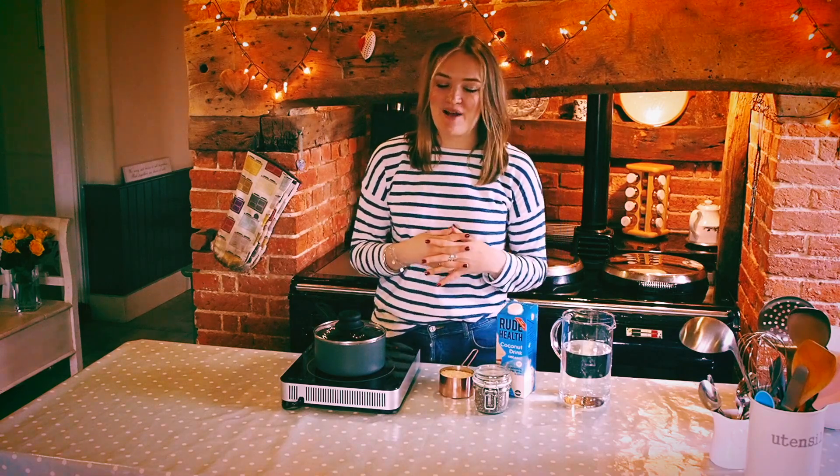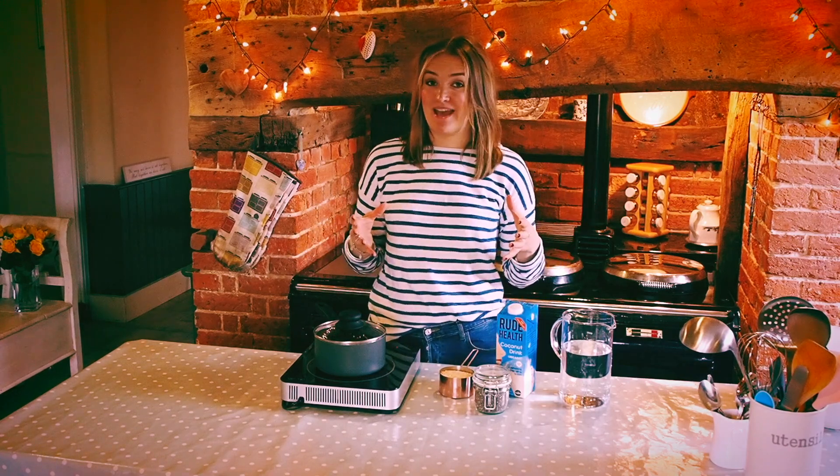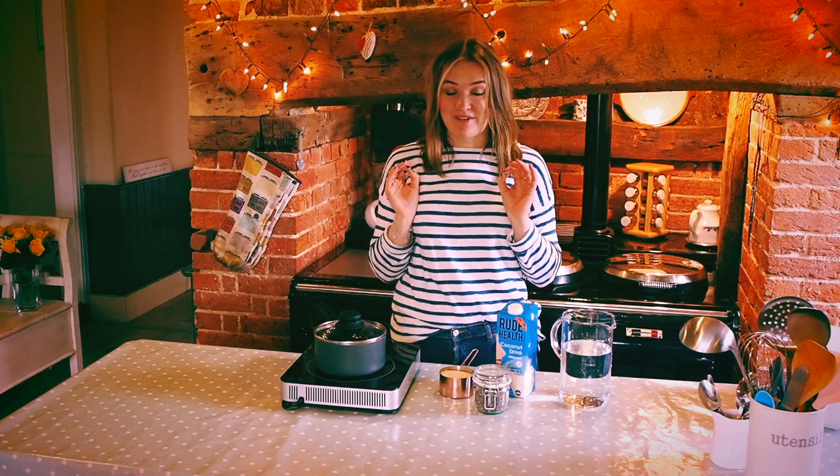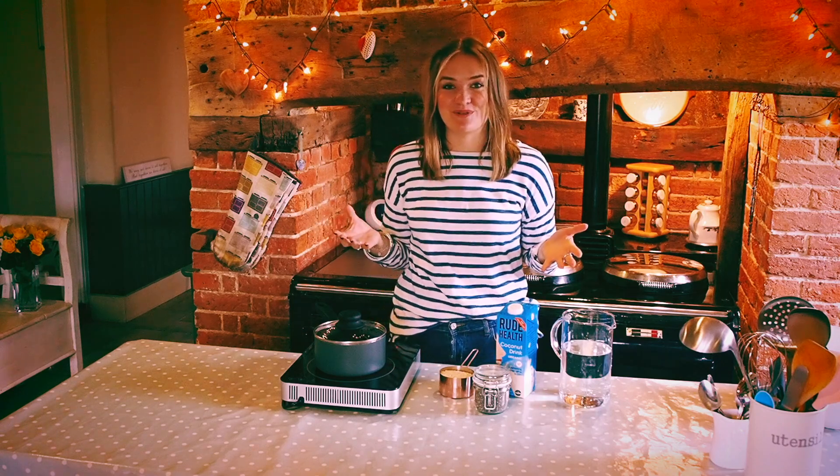Breakfast is one of those things that can become really dull when you have the same thing all the time every day. So this chocolate porridge is a really nice way to spice things up a bit and keep it exciting. It is one of my favorite breakfasts at the minute, especially on these rainy winter mornings when you really need that extra kick to get you out of bed in the morning.